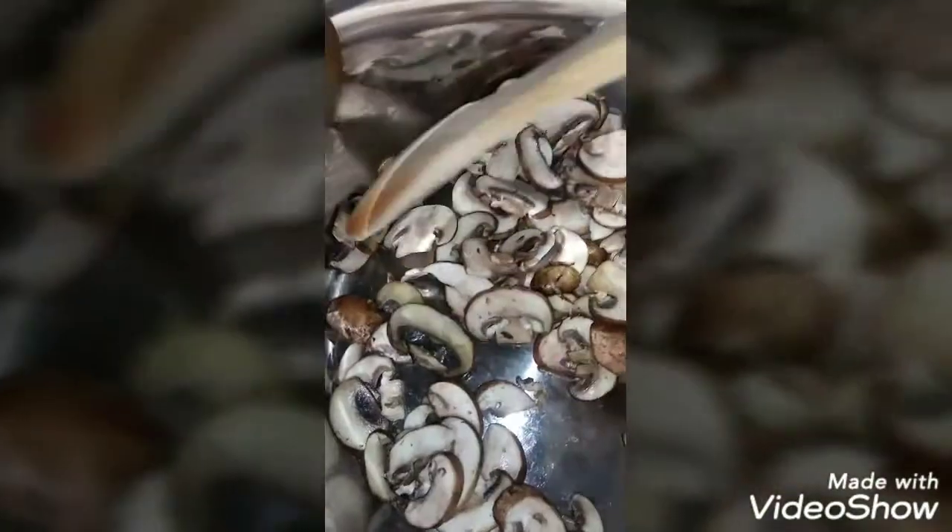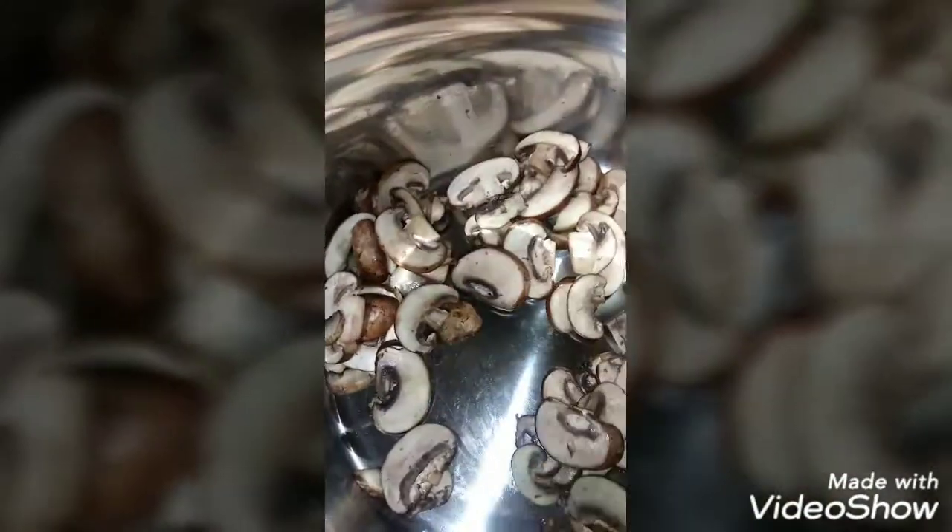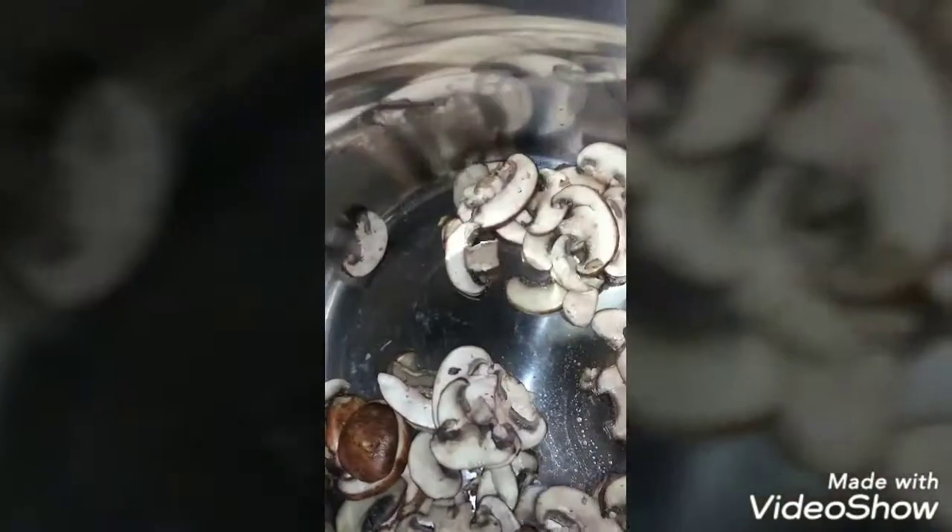I've already assembled everything I'm going to need: a half a cup of heavy cream, a half a cup of water, one tablespoon of cornstarch, and one teaspoon of garlic powder.